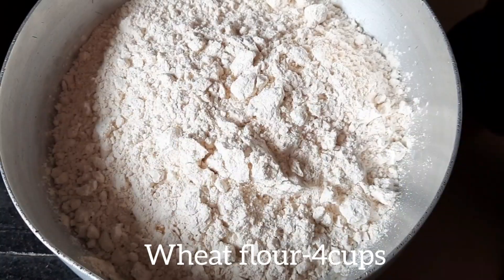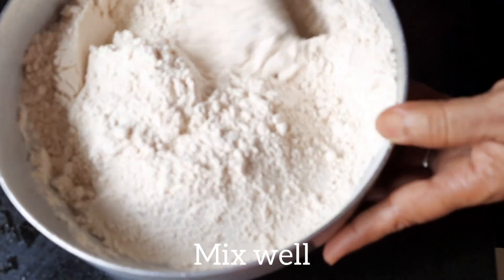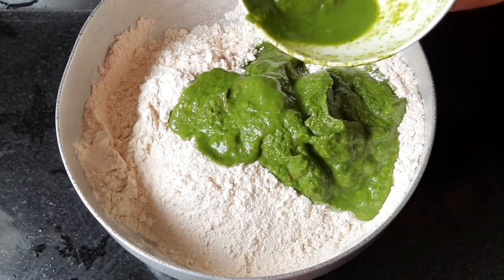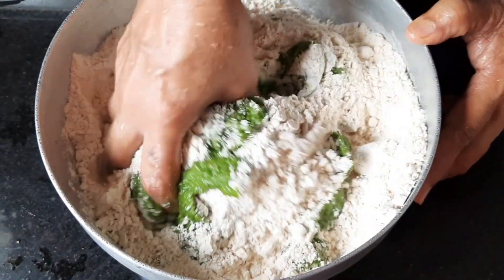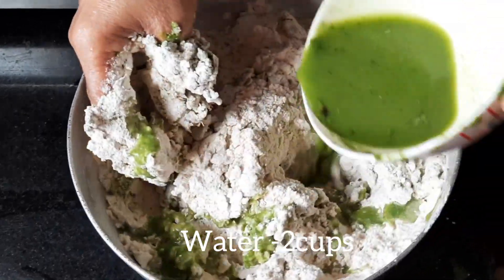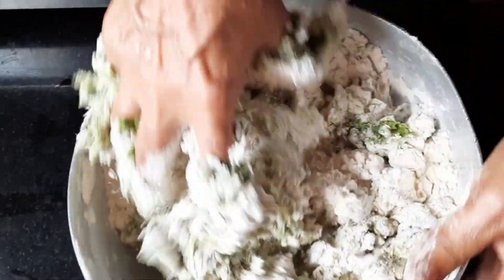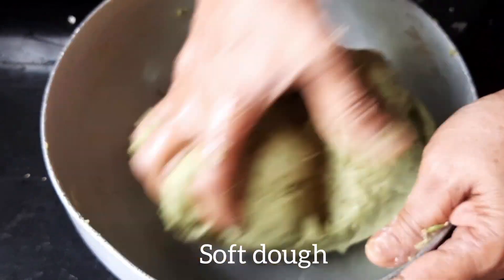Now let's knead the dough. Take 4 cups of Wheat flour. Add salt and mix well. Add water if required and knead a smooth and soft dough. Cover and rest for 15-20 minutes.